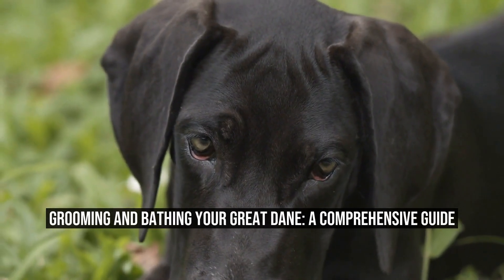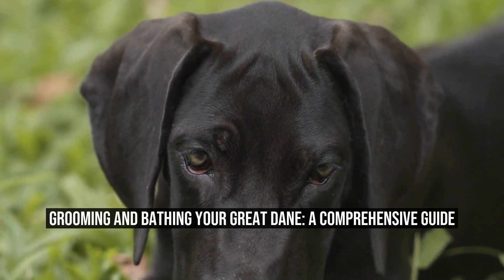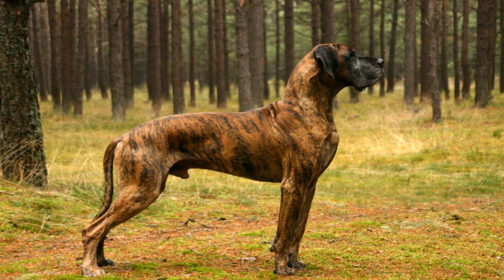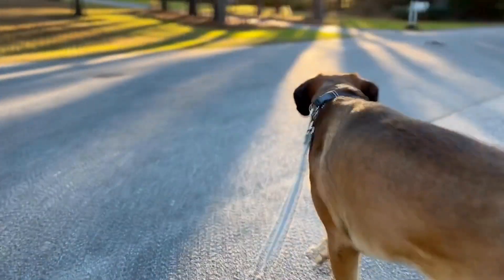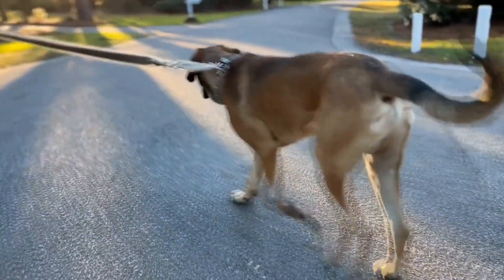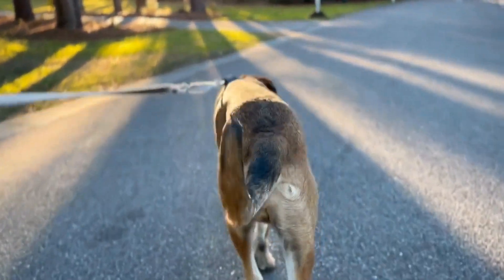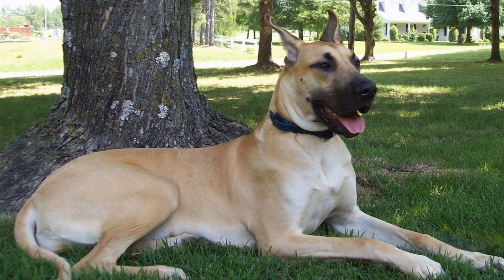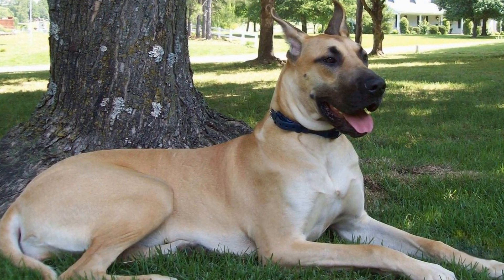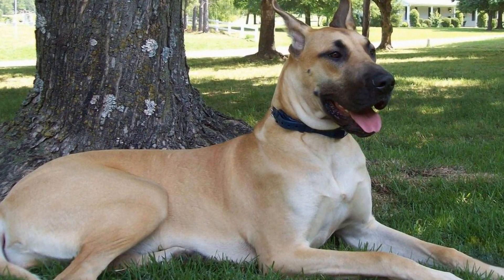Grooming and Bathing Your Great Dane: a Comprehensive Guide. Great Danes are known for their majestic size and gentle nature. These gentle giants require regular grooming and bathing to maintain their overall hygiene and wellness. In this article, we will discuss the importance of grooming and bathing Great Danes and provide a comprehensive tutorial on how to do it effectively.